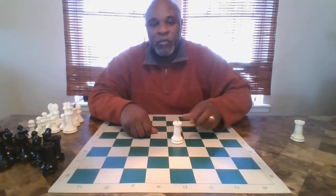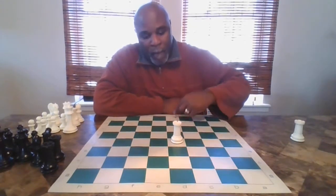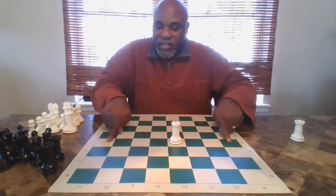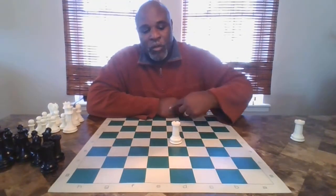I would like to show you first how the rook moves. The rook, if it were in the center of the board, moves vertical and horizontal — that's the only way the rook moves, vertical and horizontal. So this rook right now is on the D file and it is controlling the entire D file, as well as all of the squares to its side on both sides. To remember how the rook moves: it's like a cross, vertical and horizontal.